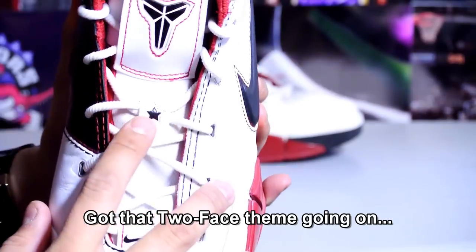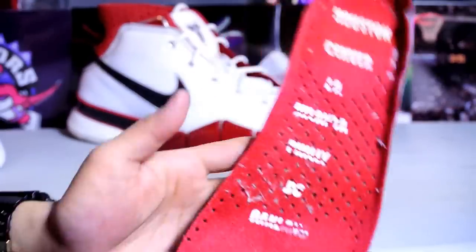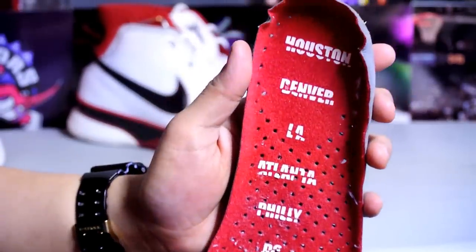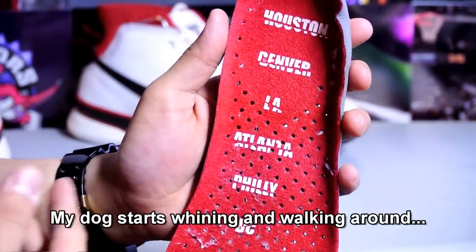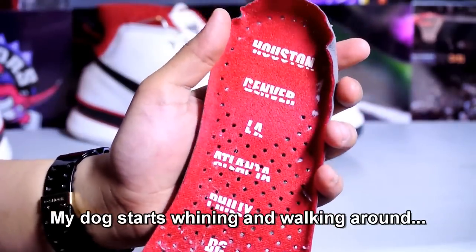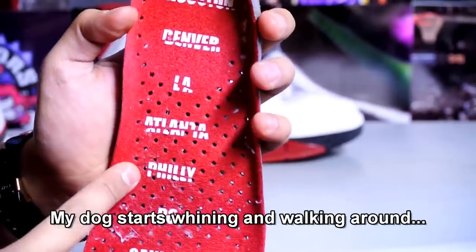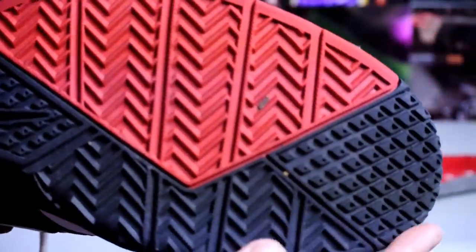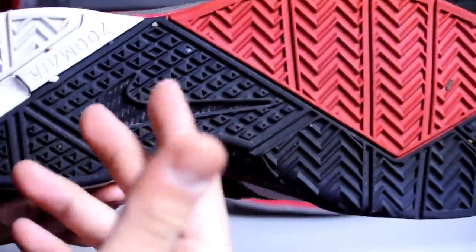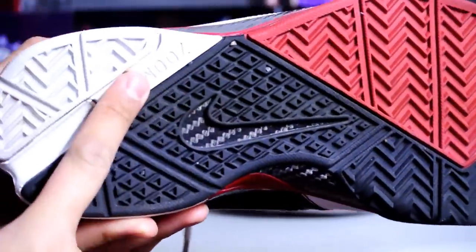You got your Nike Swoosh right there, the little star Kobe logo, and here's a quick look at the insole. The graphic is intact — compared to today's quality, everything is totally different. Cities listed: Houston, Denver, LA, Atlanta, Philly, DC. From the bottom, there is no heel drag at all — perfect condition on the sole.